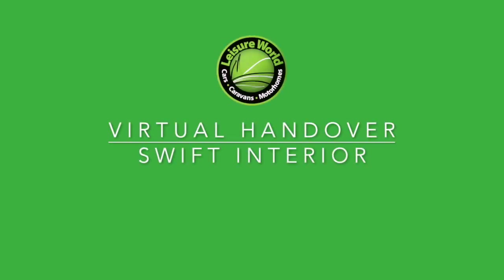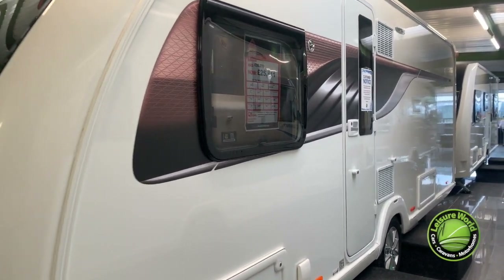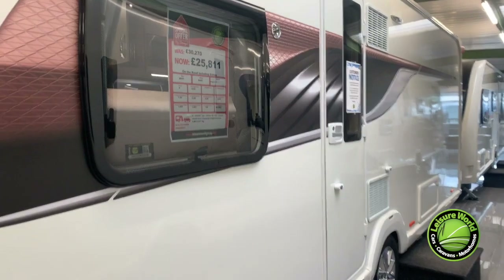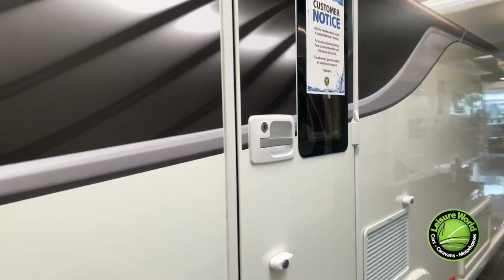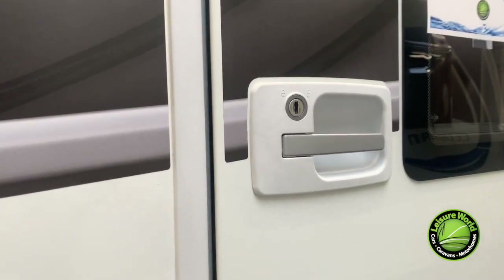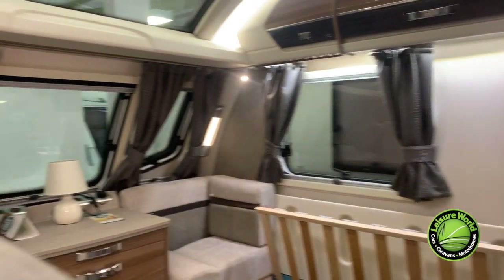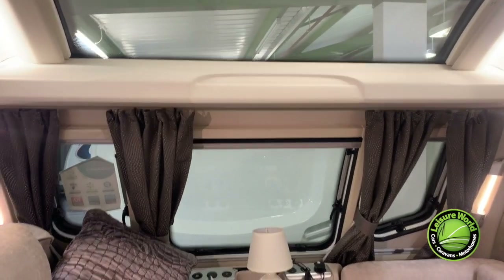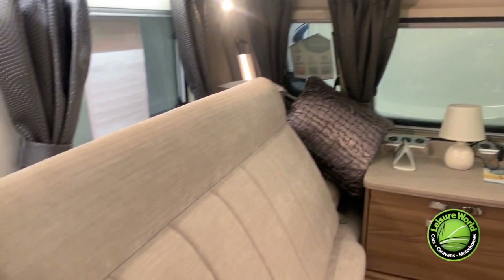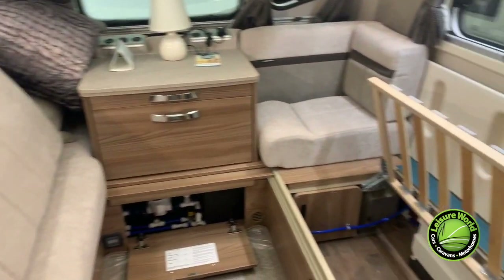Hello and welcome to this virtual handover video, this time looking inside your new Swift caravan. Please note, each model will be different, however they all pretty much work the same way. Prior to your arrival, your salesperson will have checked your caravan both inside and out. However, please do take as much time as you like, so you know how it works and so you know it works. Your caravan will be plugged into the mains and the lights will be on, ready for you to step inside. It could be that the pillows have been moved to allow you to see the inner gubbings.